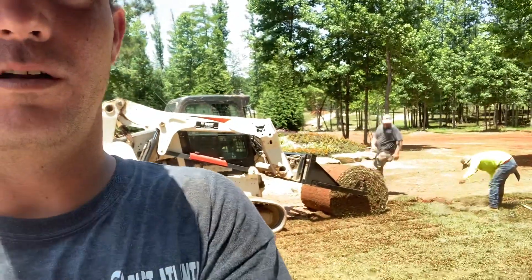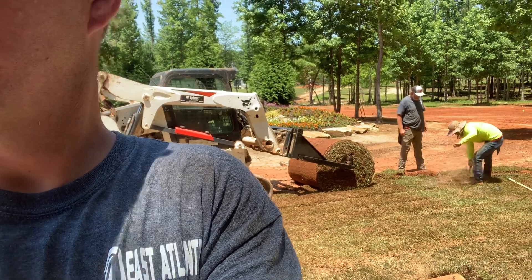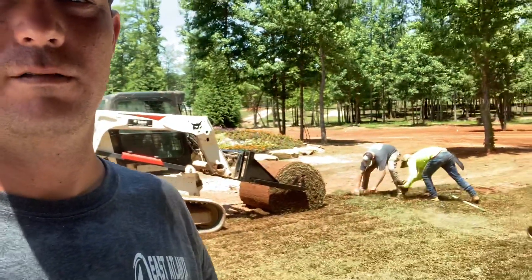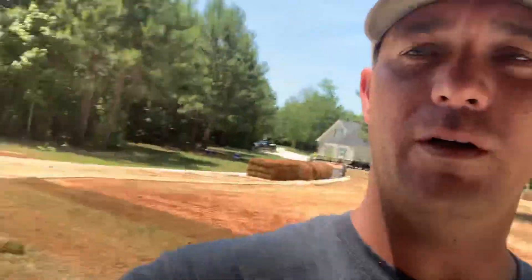They're fixing to get started on that and I'll show you that process. Hopefully it's not too bright out here — sure is clear. To me it's bright, especially with all this concrete.